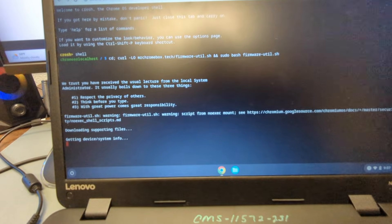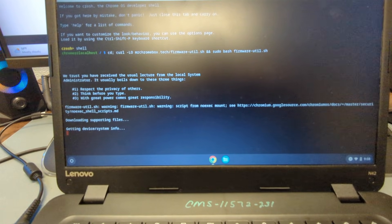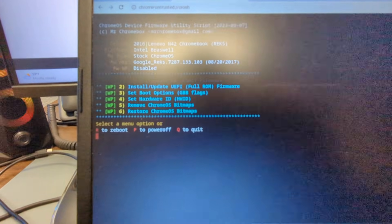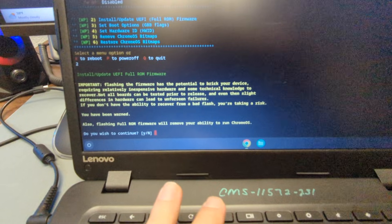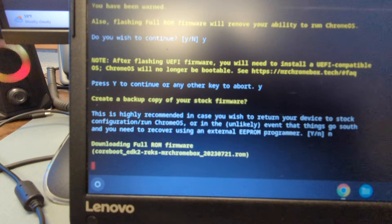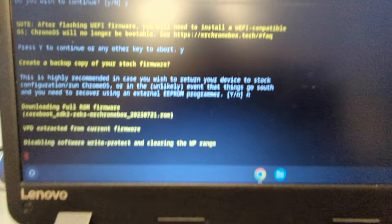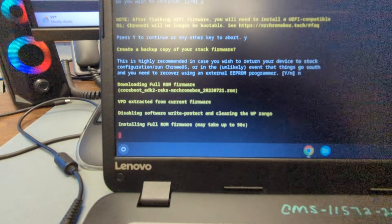That's going to download all the supporting files and everything you need. It'll bring you to a menu — you need to install or update UEFI firmware in order to run Chrome OS Flex, so select option 2 and hit Enter. Then hit Y, Enter — Y, Enter — and N, Enter. Yes to the first question, yes to the second, no to the third. If you try to run a backup on the third step it'll mess everything up, so just don't. Let it go — it'll install everything.